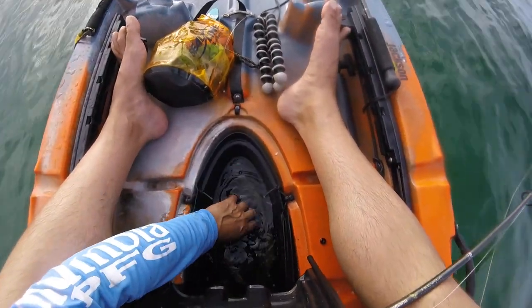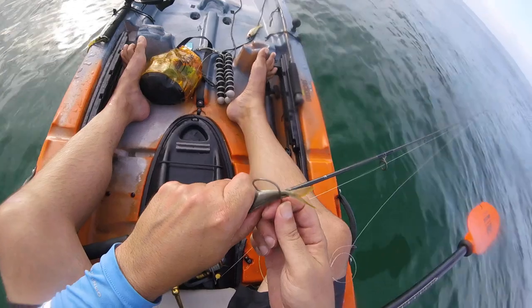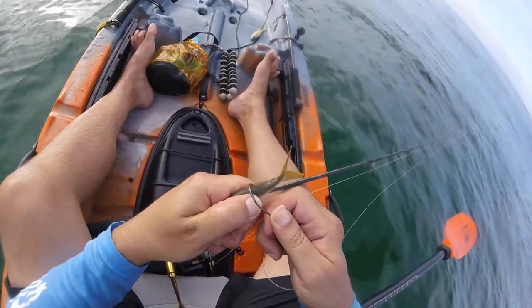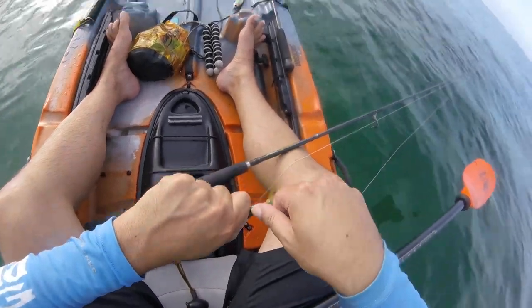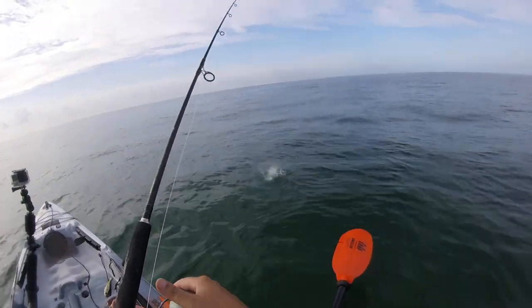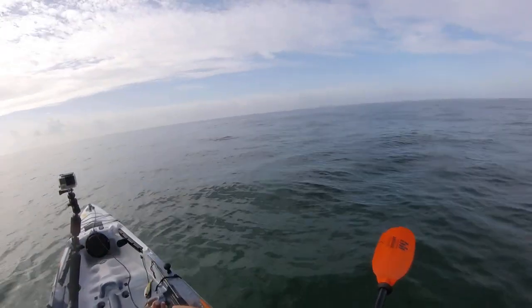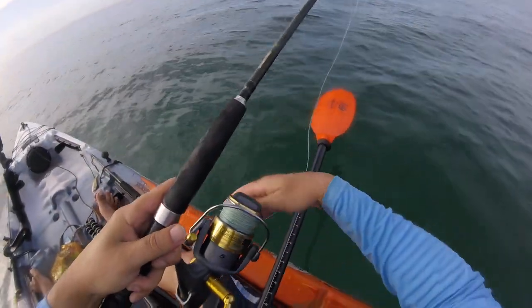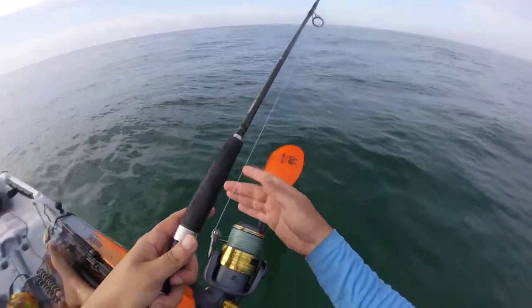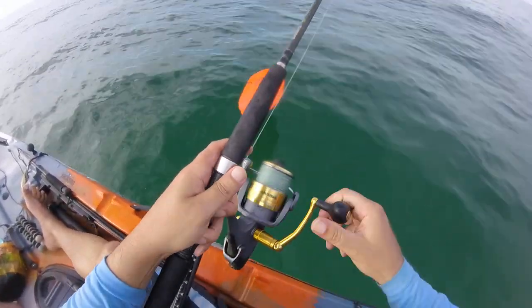We're just gonna take one of these live cigar minnows — a big one, yeah, some of these are big — and we're gonna put it through its back. I got him in the back so I don't want to troll him, I don't want to pull him backwards.